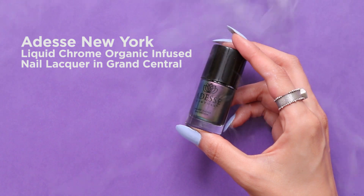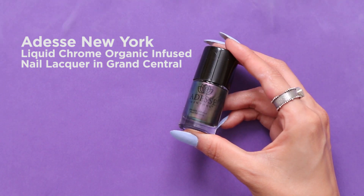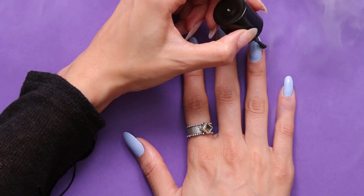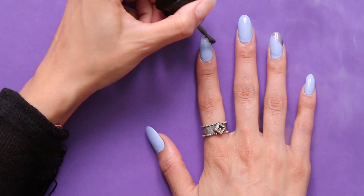Next you're gonna take this color Grand Central which is from Odesse. It's this beautiful iridescent color and you're gonna paint the top right corner of your ring finger, your index finger, and your thumb.